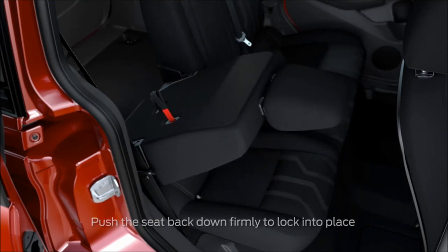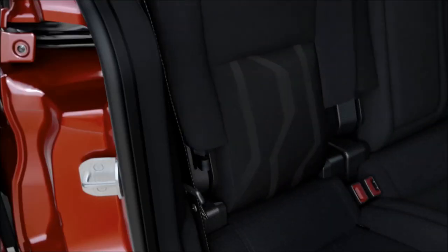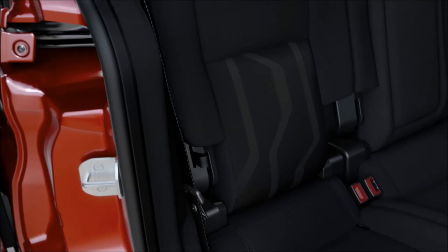Finally, pull up on the shorter strap closest to the seat back side and flip the seat back up. For even more cargo room, you can also remove the seats completely.